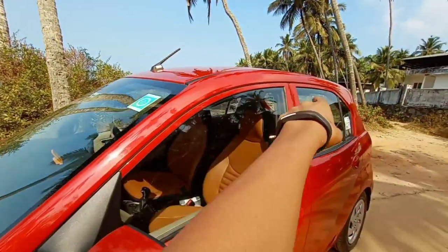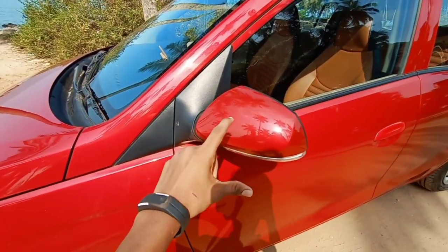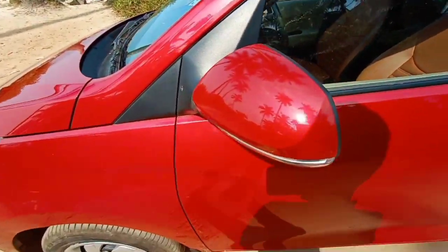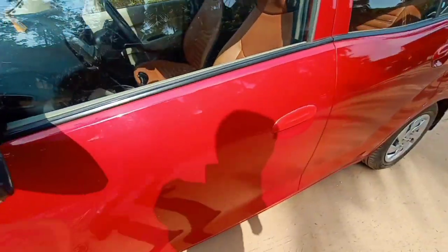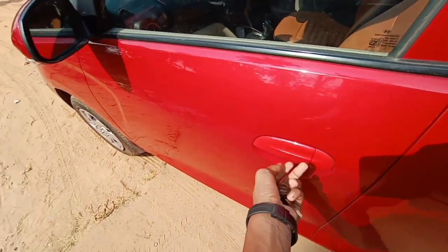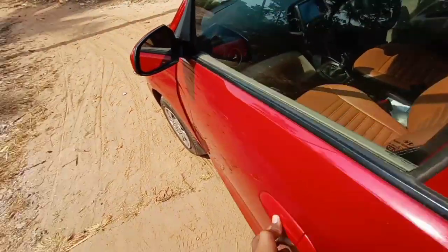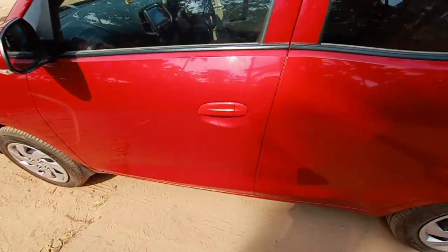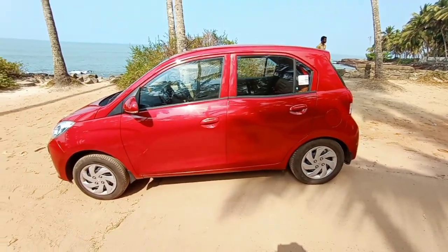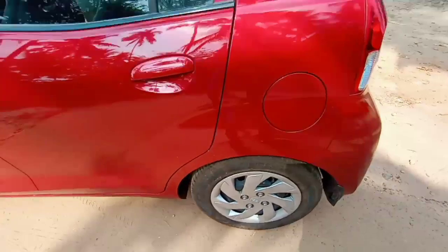There's also no chrome treatment on the sides — that's cost cutting. On the side view mirror you get a turn indicator, but the mirror cannot be folded electrically even on the top spec model. The door handle design is absolutely cheap — it reminds you of the Hyundai Eon. The car is not as big as expected, but the wheel cap design is nice.